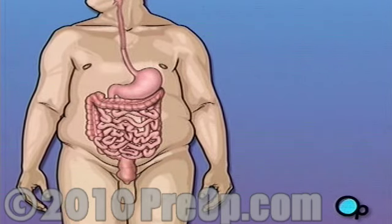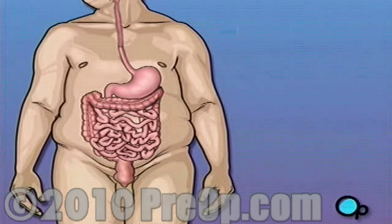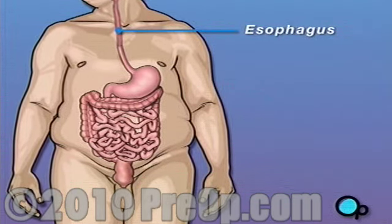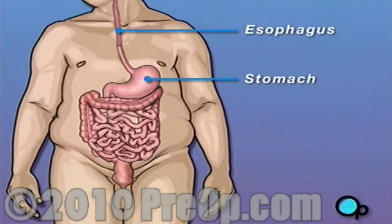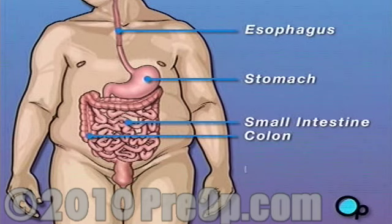Most severely overweight patients overeat. Food enters the body through the mouth, travels down the esophagus, where it collects in the stomach. From there, digested food passes into the small intestine. Nutrients taken from the food pass from the small intestine into the bloodstream. Waste travels to the colon and leaves the body through the anus.